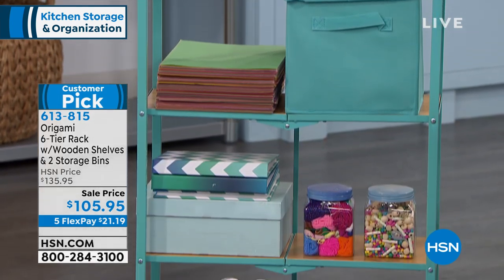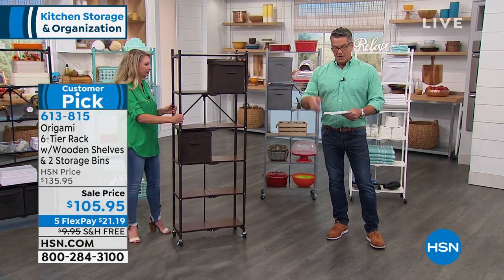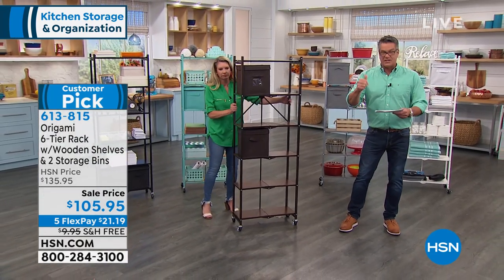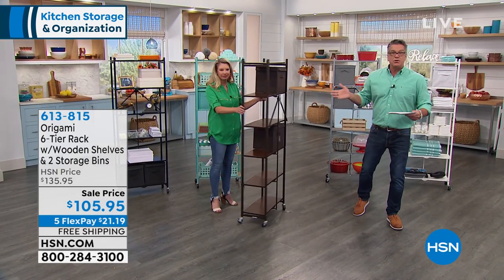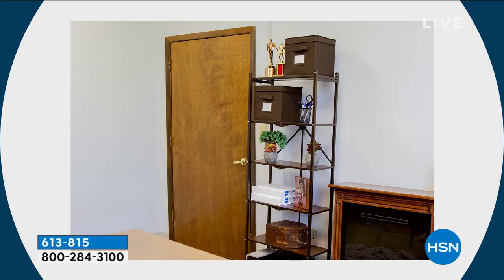It comes with wheels, and I like to put the wheels on because they do lock. That way I can move it and clean it when I need to clean behind it. You could use it in a living area to put pictures and display items, in the kitchen, maybe an office for office supplies, or in your pantry to put cans of canned goods.